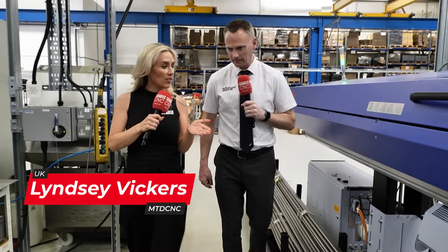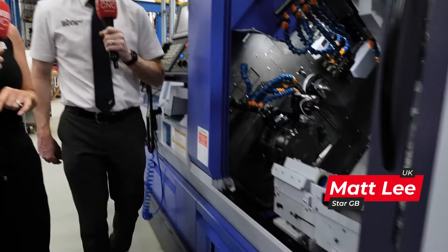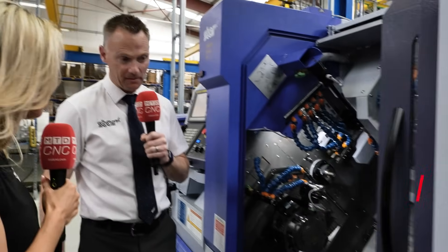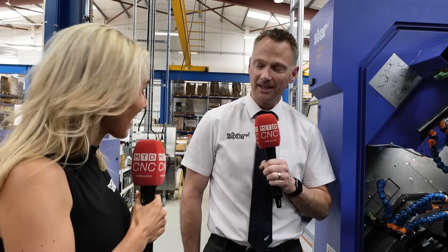Axminster Tools have recently bought one of the SX38 Type-A machines, which is quite a jump from some of their other sliding head machines. This is one of our high-end machines — they've got a previous generation of this machine, and this has just taken it to another step for them. The StepCycle Pro layout gives the ability to do more complex parts, as they seem to be developing a lot of new products, getting more complex and bringing more work back in-house.